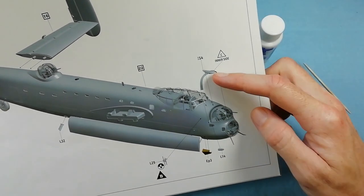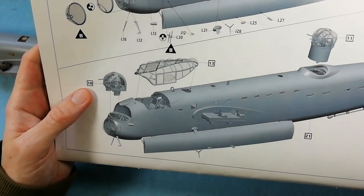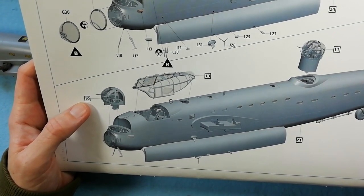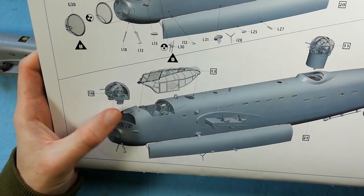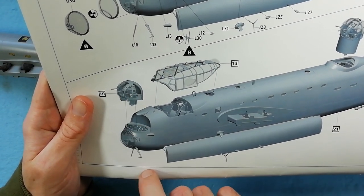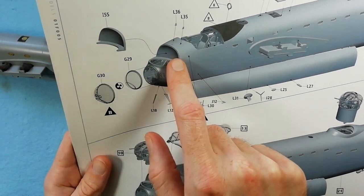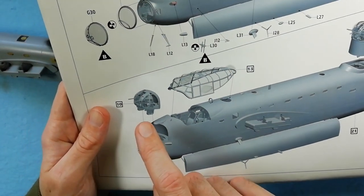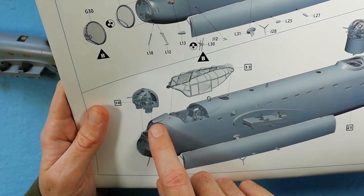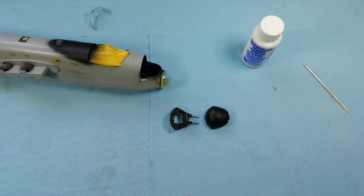Now we're at the point we need to fit the front turret. One thing to be aware of: looking at the kit instructions at this step, we can see the front fairing has already been fitted before the main turret. But don't do this, otherwise you won't fit the turret. So put the rear part in first, install that, then put the turret into place, and then once you're happy put the fairing on. If you put the fairing on before, you won't be able to fit the front turret.